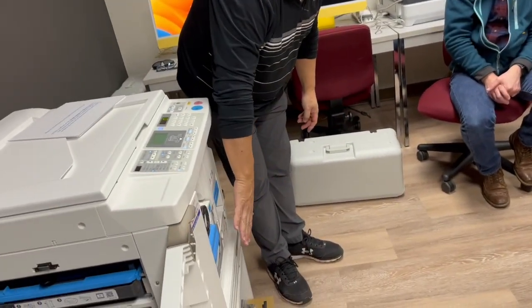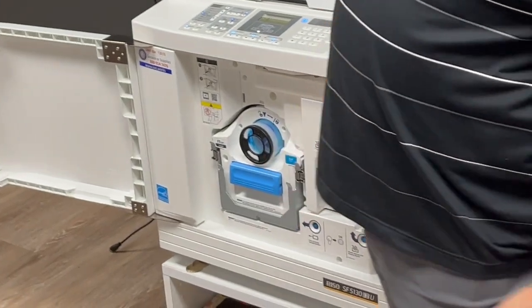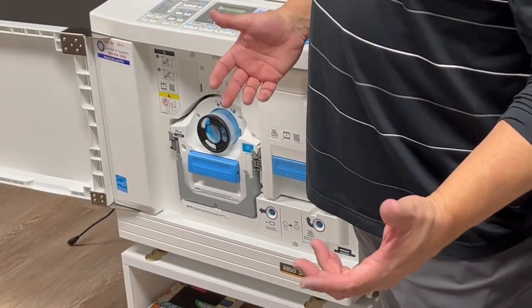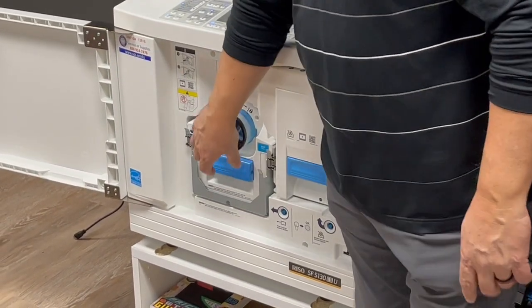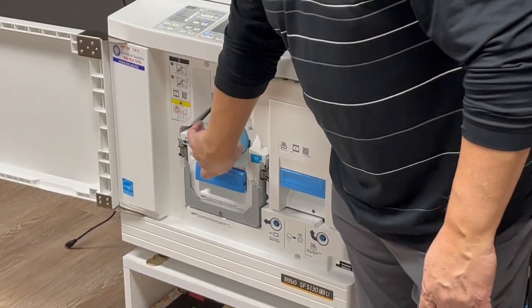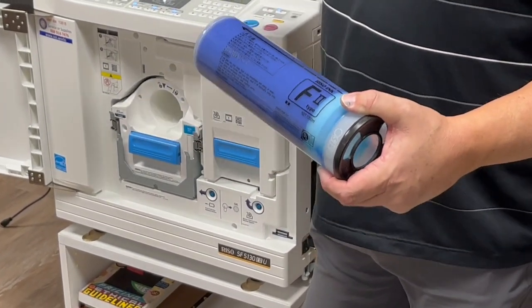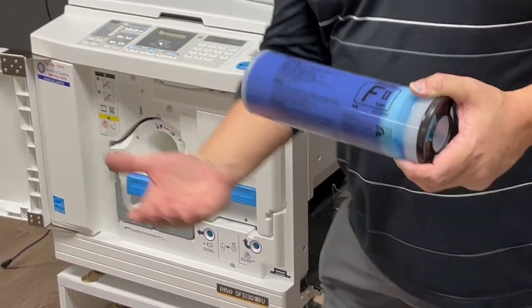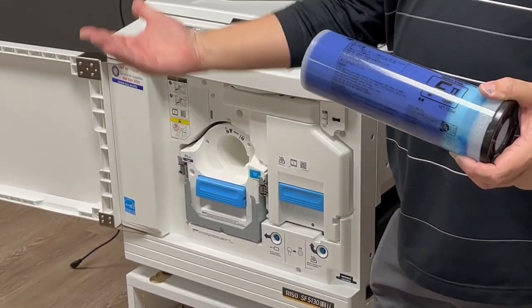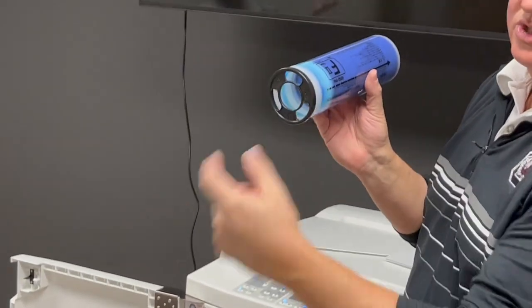Density gives you a darker print before you start printing — it makes the master holes deeper. Print speed gives you a little more ink after the master is made. While we're in here, I'll show you the ink cylinder too. There are two components: the actual ink tube and the cylinder. This machine is designed for elementary schools — that's our primary user base, and they run construction paper through it constantly.